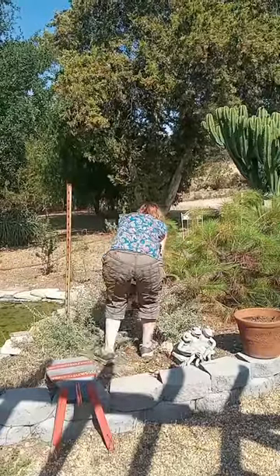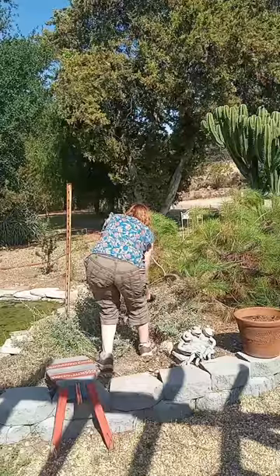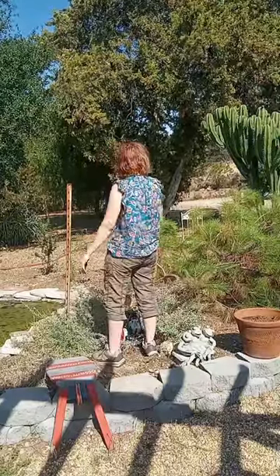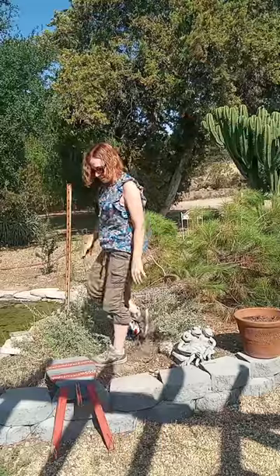The blade is stuck, but the tree is down.